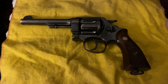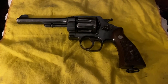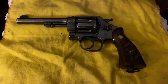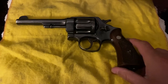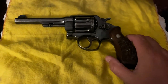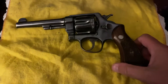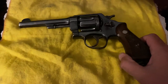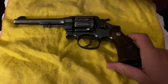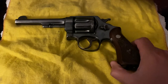The M1917 had an interesting run. From what I've uncovered, Colt made about 150,000 of them, and so did Smith & Wesson, so there were about 300,000 of these out in the world. After the war, military surplus got them out into civilian hands. Smith continued to make a civilian version because it was so popular, and from my knowledge it was produced into the 1950s.